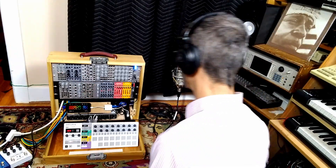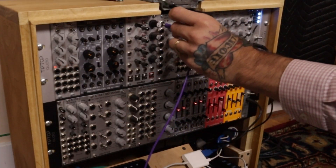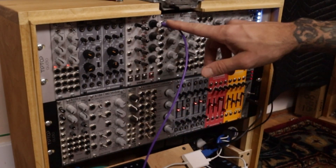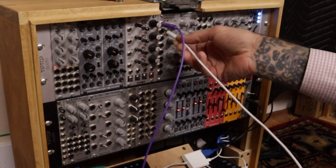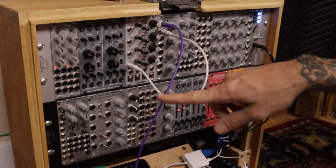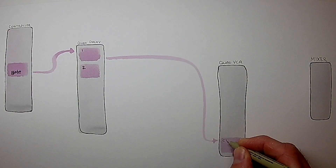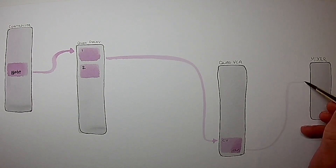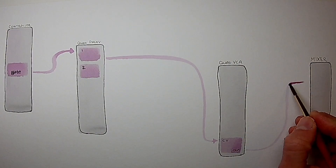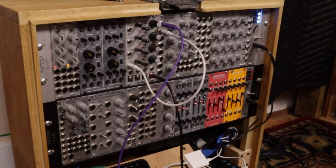I'm gonna build a patch — something pretty simple, a kick drum. We'll start by taking the gate output from the controller and plugging that right into the trigger input of the first channel of the Doepfer 142 quad decay. Then I'm going to take the output from that quad decay and route it to the voltage input of this VCA — in this case, the Intellijel quad VCA — and go from the VCA output to the mixer. And then we can hear nothing, because there's no audio signal plugged in.